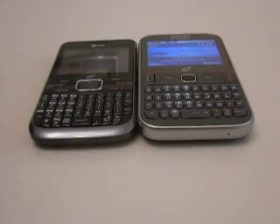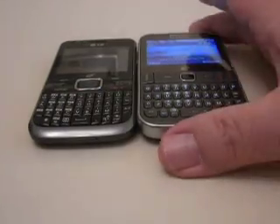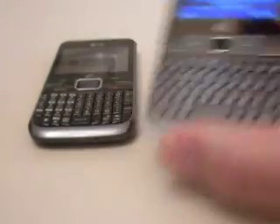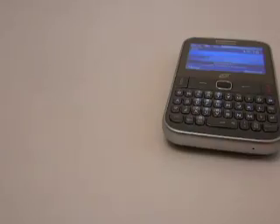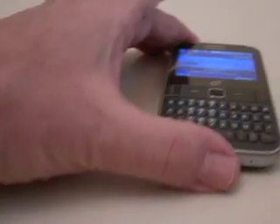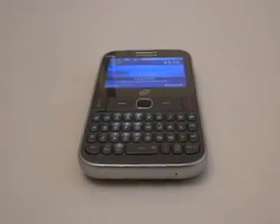Two phones, and I've already gone over these phones as a comparison. I've got the Samsung S390G and I've got the LG 530G. We'll start with the problem child — the Samsung S390G.